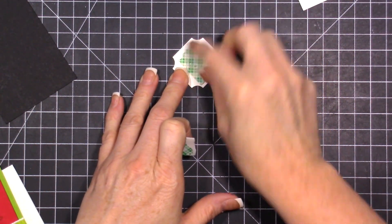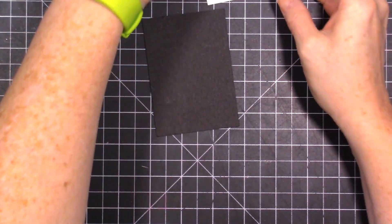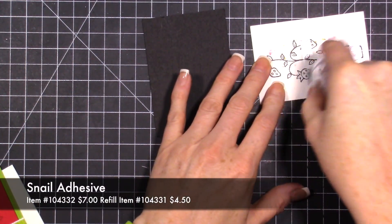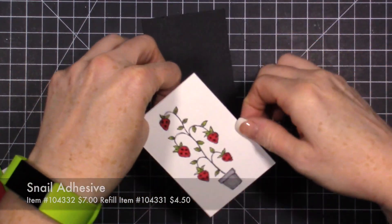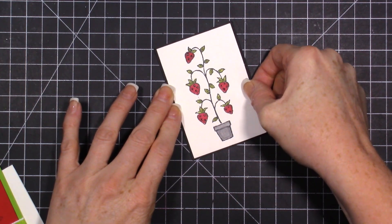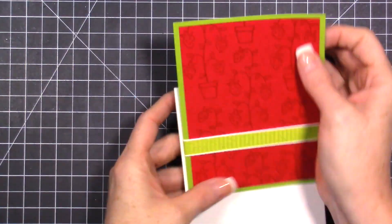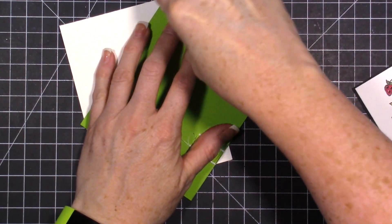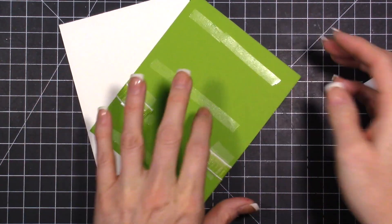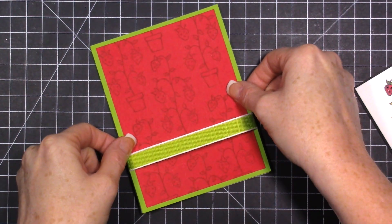On the back I've added a little bit of foam tape, and we'll stick that right on the back - we're almost ready to finish this card up. Let's add this piece to our black piece and layer these together. I'm trying really hard not to drag this because I don't want anything to smear. I'll add a little bit of adhesive right over that ribbon to hold it down.